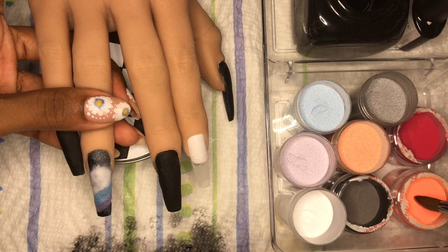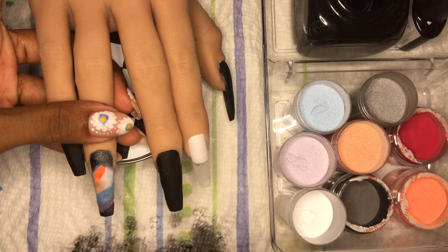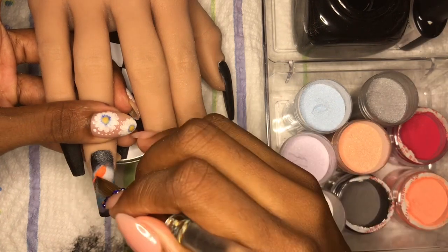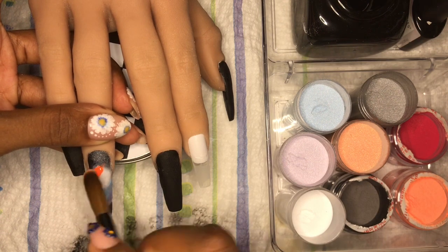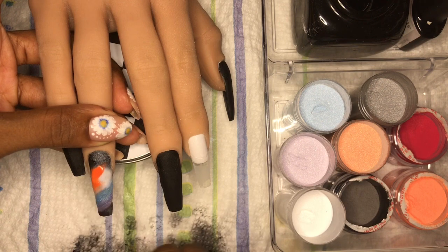Now I'm coming in with some orange from Mia Secret fruity collection — it comes with 12 quarter-ounce powders and I got those from Amazon. Have you tried Mia Secret? I don't have their monomer; this is just monomer from my local nail supply store, but it works. I do believe you should try to get the acrylic and monomer from the same brand.